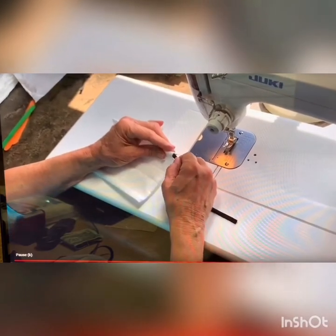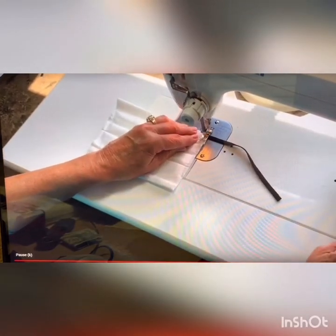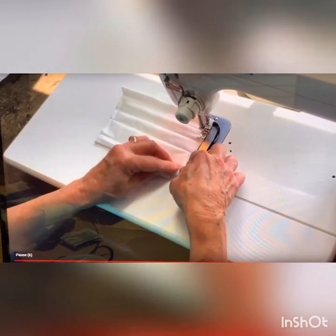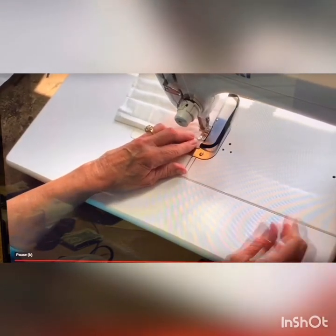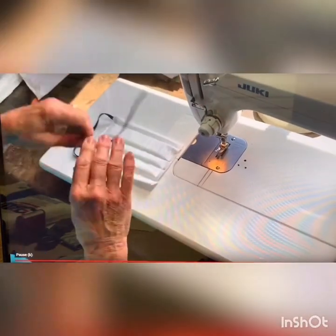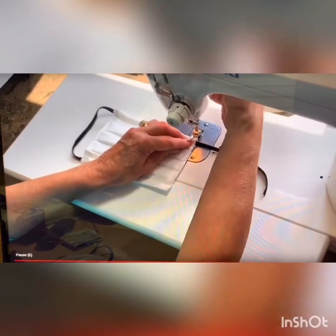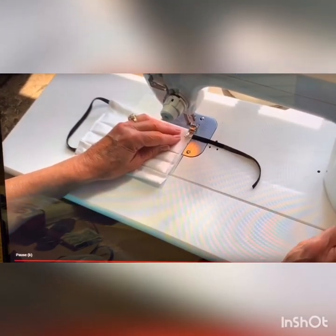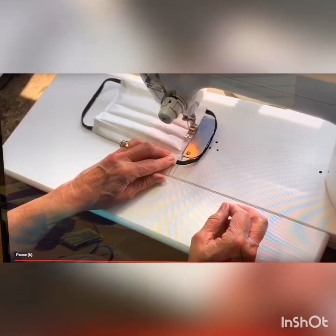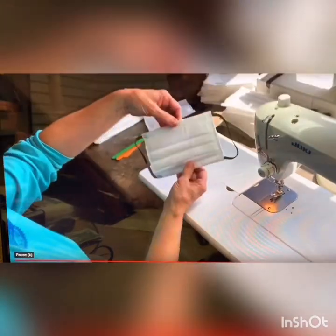Take your elastic and stick it in here about a quarter of an inch. Backstitch over that and make sure your elastic stays. Run straight down through, put it in here, then run it straight through and backstitch. And there you go — you have your finished product.